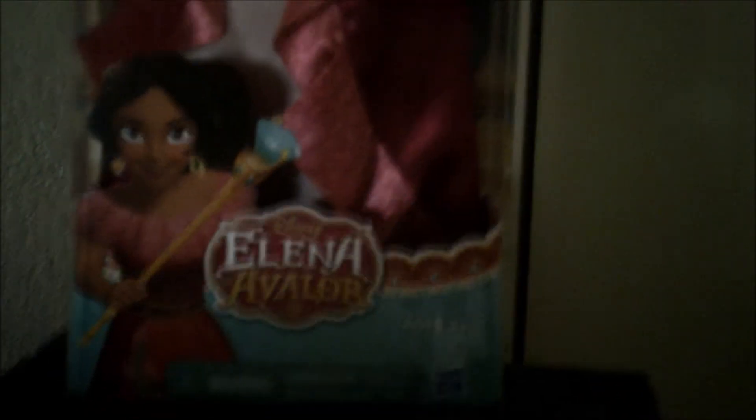So today, folks, I'll be reviewing one of the little dolls. I know I haven't done one of these in a while, so I figured I would do this. This character is from a TV series, an animated series, and I figured I would do this because the series has gained some popularity.